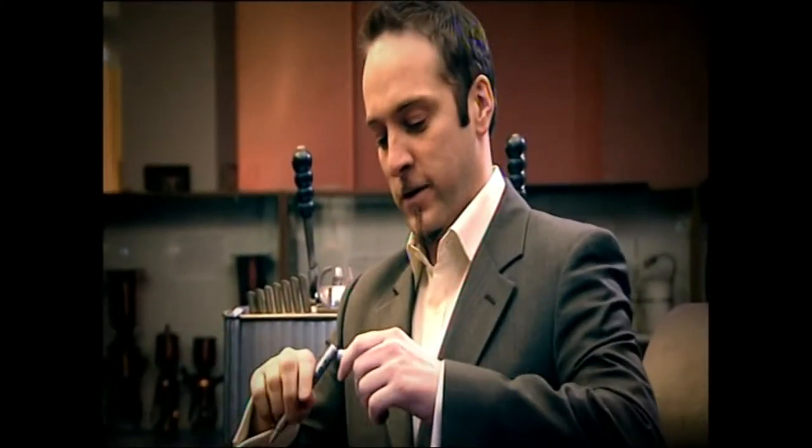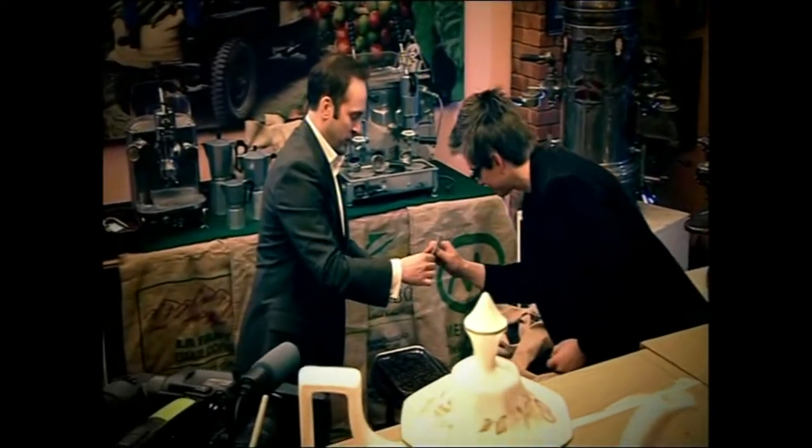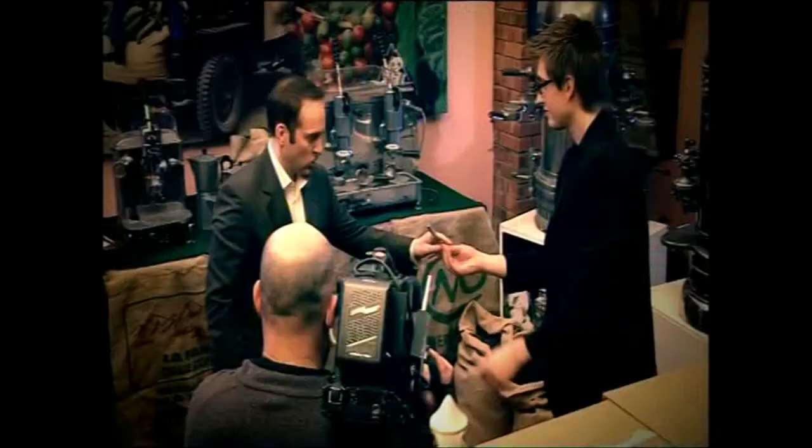Lovely. If you can mark your bean, that would be perfect. If you can maybe turn it over and mark the other side of it. It can be anything you like — a cross, a dot, two dots, your initials, anything you like — so that you'll definitely recognise it again. Very nice. A little cross. Good.